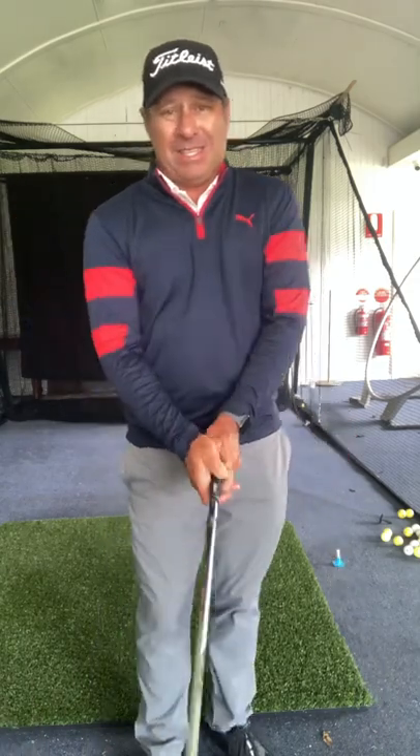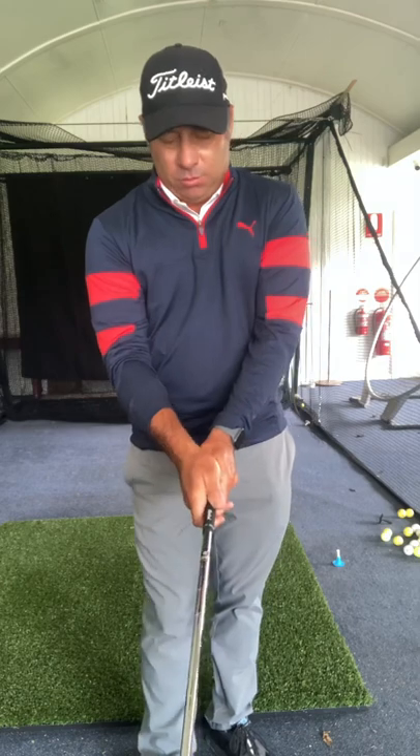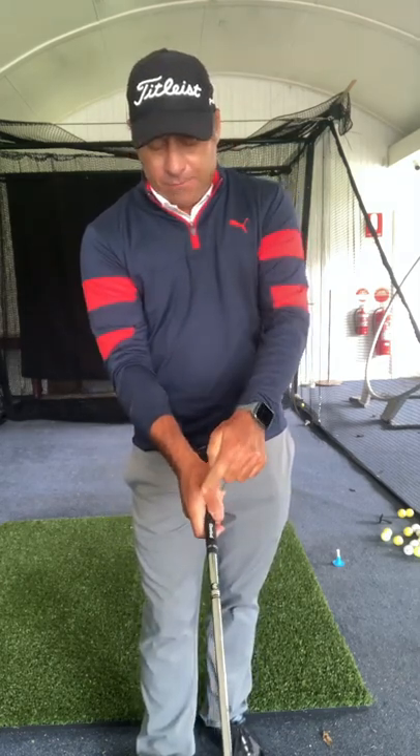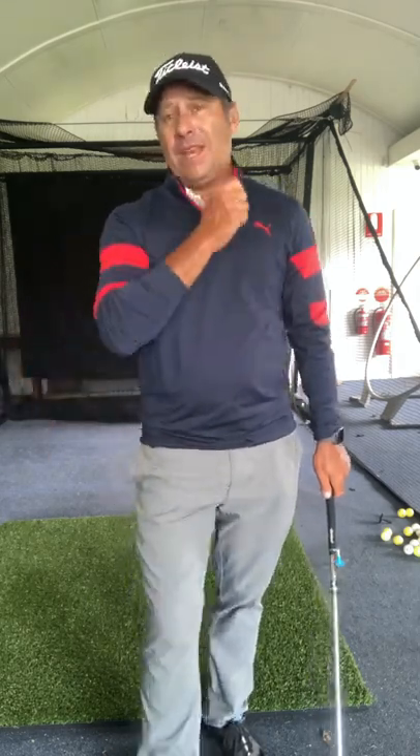Start off with a basic grip. Everyone's going to be taught — we'll call it a vanilla grip, but we call it 'side' — where the V points more just in between your right shoulder and your right ear. Justin Rose has got this, Tiger Woods has got this. Most coaches will turn around and say this is the grip everyone needs.